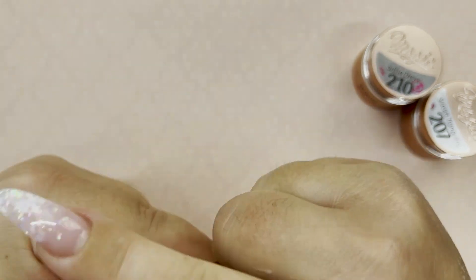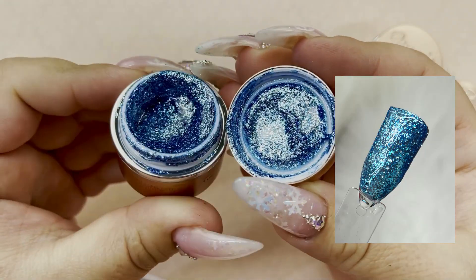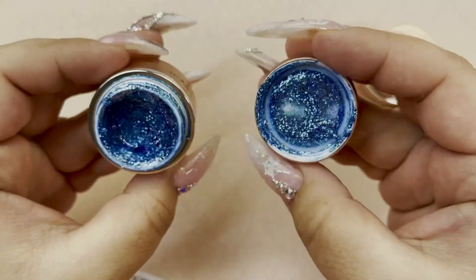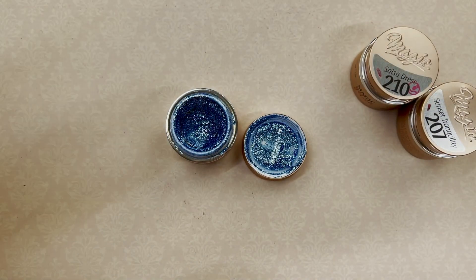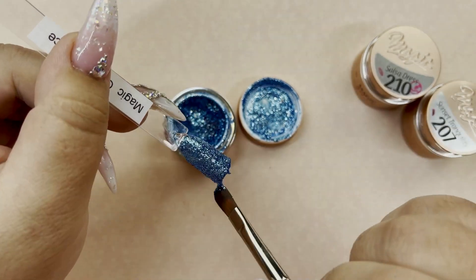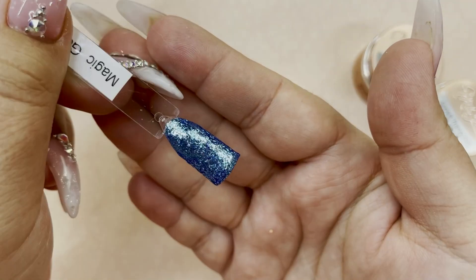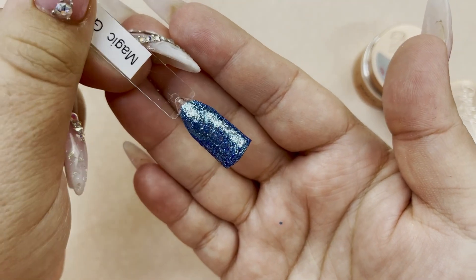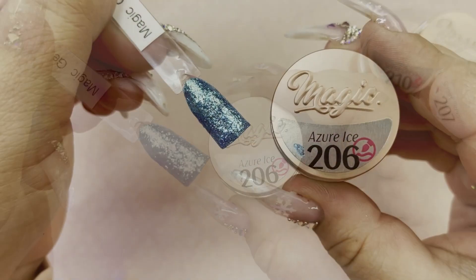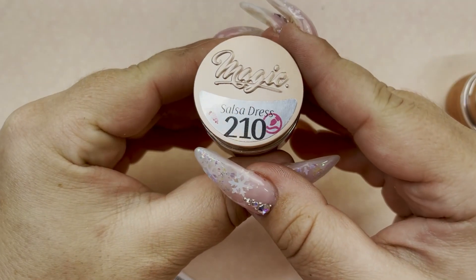Moving into another blue — this is Azure Ice, I think is how you say that — and this one is such a gorgeous bright blue glitter. It's like an ultra fine glitter, so so nice. It kind of borderlines that leaf style type of glitter. This is definitely a medium to bright blue — very ocean type of blue, like a sky ocean blue. Once again, that is Azure Ice.